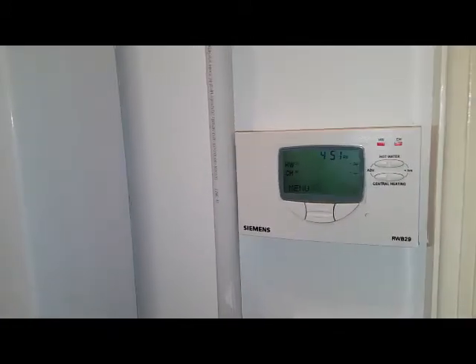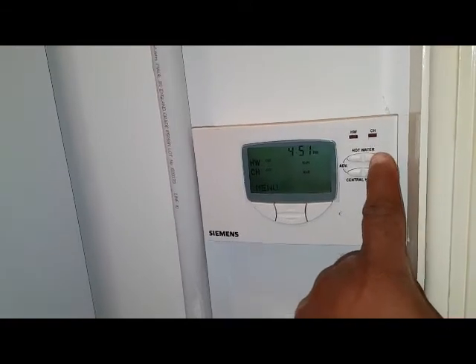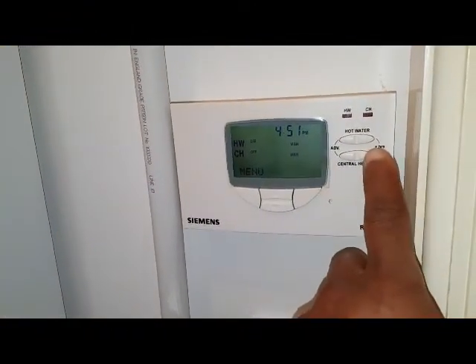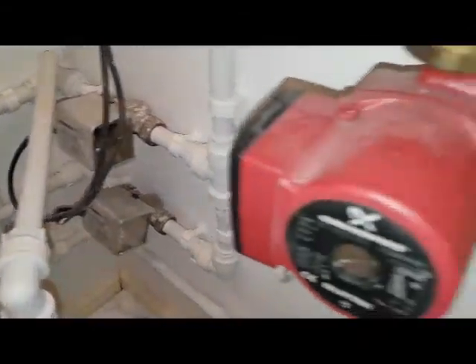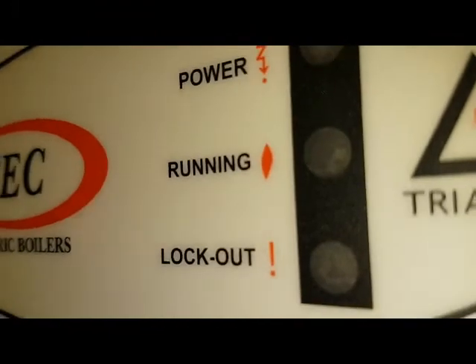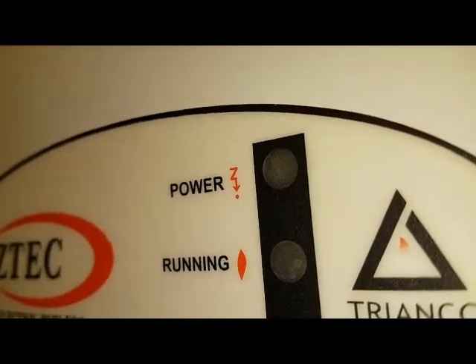We'll go over it again so we're going to turn the heating off. Now you hear the motorised valves close down there. I've put the demand on — the motorised valves I've just energised — I hear them click. Now you might not be able to hear this but inside here, listen very carefully.